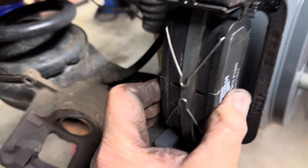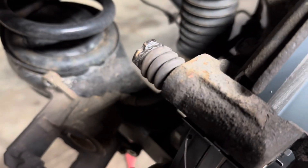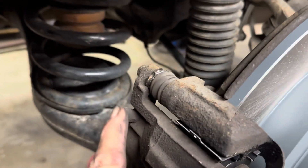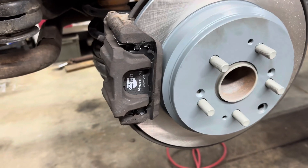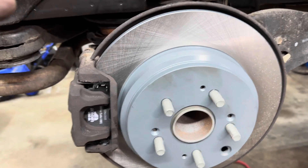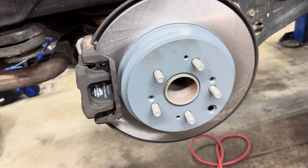Squeeze them together — that's how they hold together. Go in with your other hand and put the caliper on there, getting it past the slides. Get your caliper bolts started and snug them up, then tighten them to 18 foot pounds. If you have the rubber plug, put it in. Now do the other side exactly the same way. Once both sides are done, put your tires on, get your lug nuts on, and tighten them to 100 foot pounds.